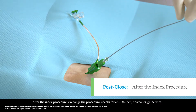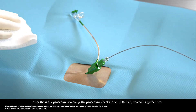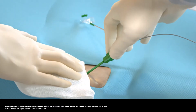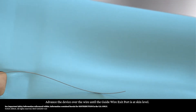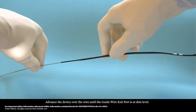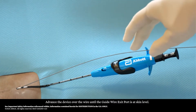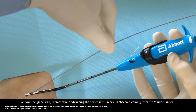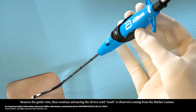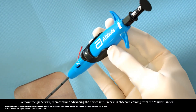After the index procedure, exchange the procedural sheath for an 038 inch or smaller guide wire. Advance the device over the wire until the guide wire exit port is at skin level. Remove the guide wire, then continue advancing the device until mark is observed coming from the marker lumen.